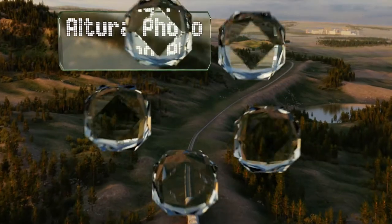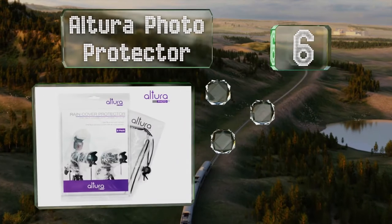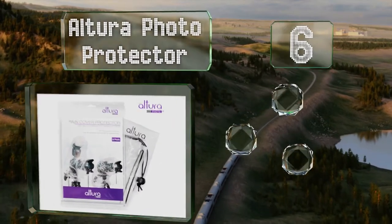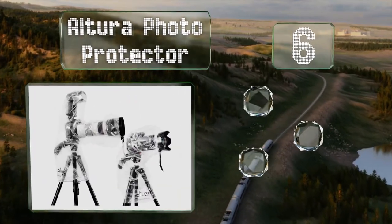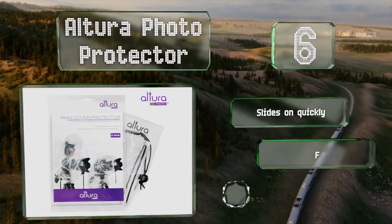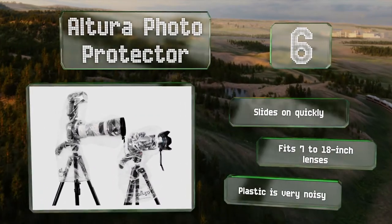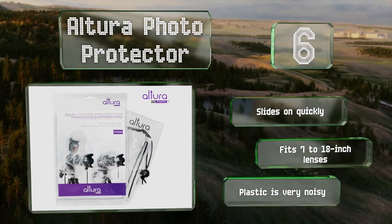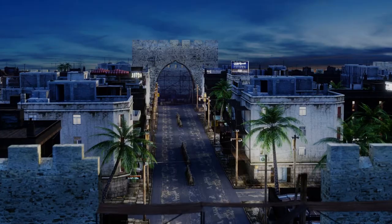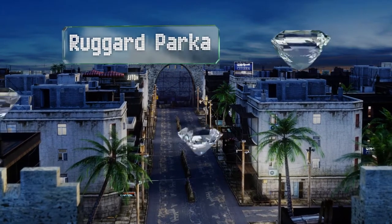At number six, the Altura Photo Protector comes in a multi-pack with one standard size and one shape to provide complete protection for a shoe-mounted flash. While not a long-term solution, it folds up nice and small and is good to have on hand for emergencies. It slides on quickly and fits 7 to 18 inch lenses, however the plastic is very noisy.